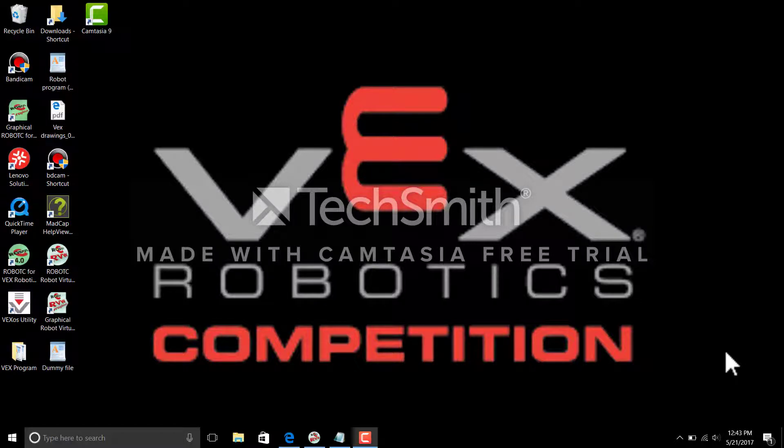Hello everyone and welcome to Robotsy for Dummies. In today's video I'll be showing you how to program your line trackers for your VEX robot so you can use them during autonomous mode, creating a much more effective robot during competition. Some people might think line tracking devices aren't useful or aren't part of the competition, but line tracking sensors are going to be very beneficial once you start using them.